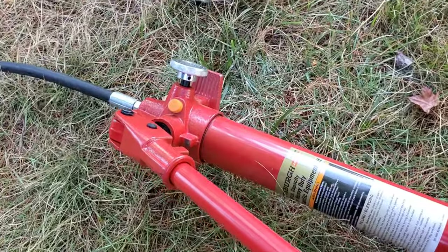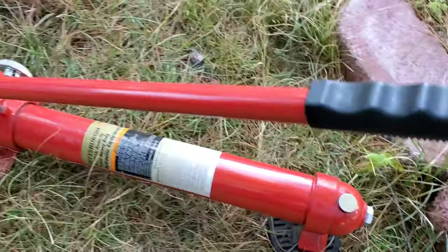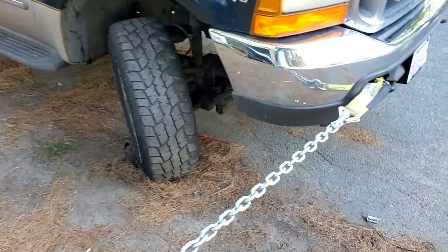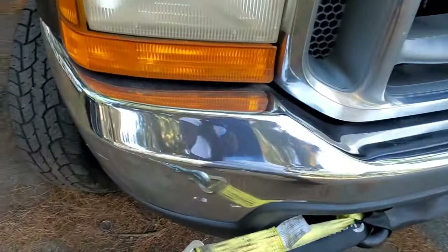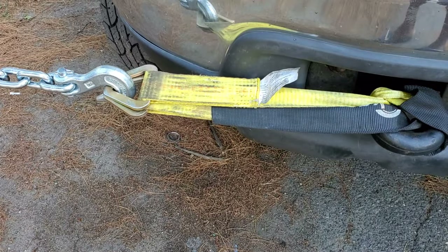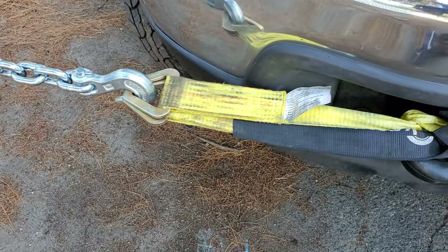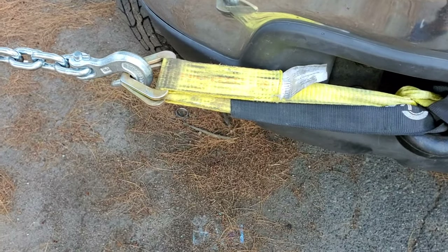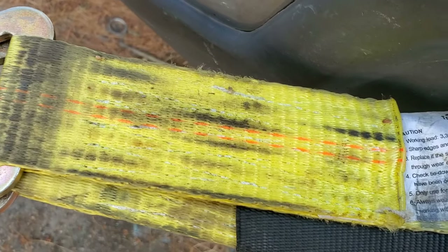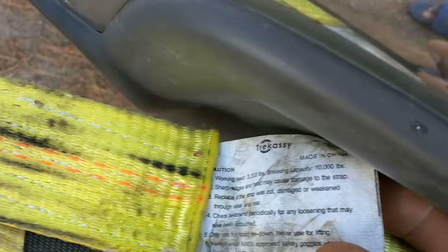Right now I'm using it to pull out the frame — it's really powerful. I'm attaching this chain to my 1999 F-250 right here. It can handle up to 3,000 lbs breakable and up to 10,000 lbs.